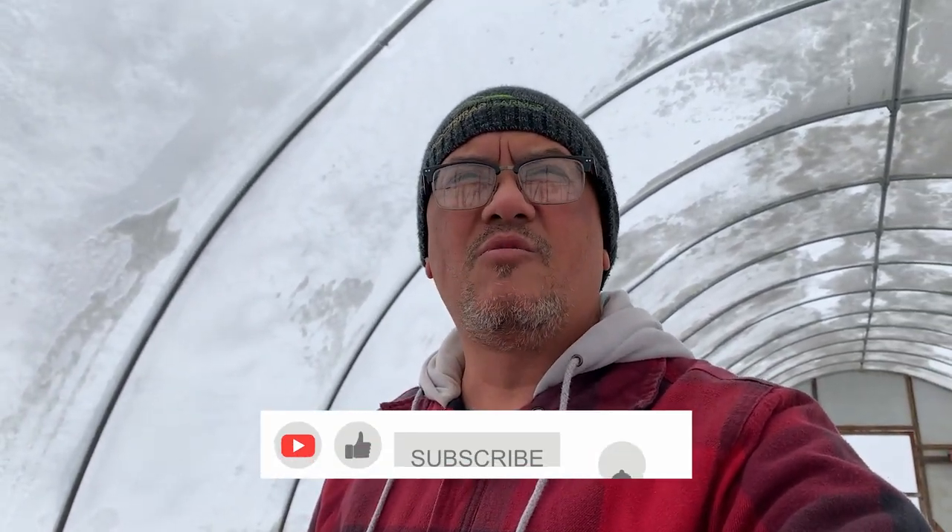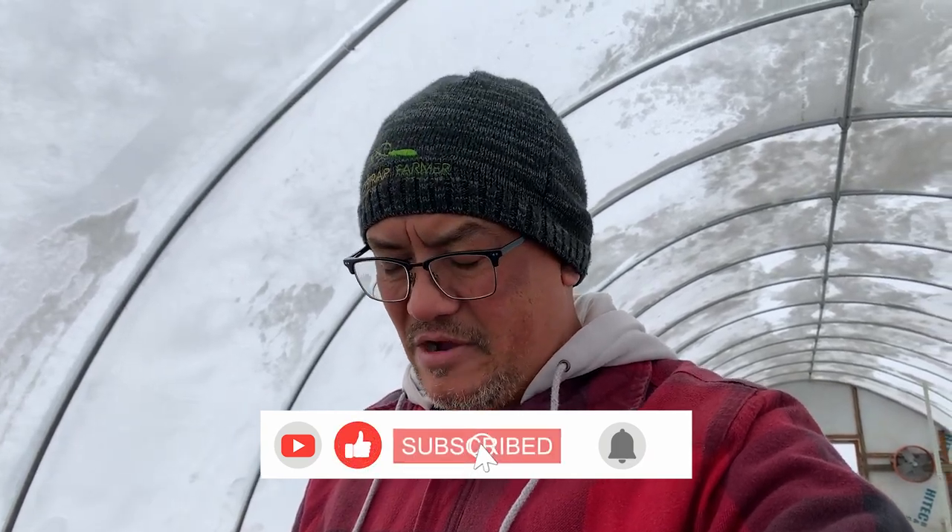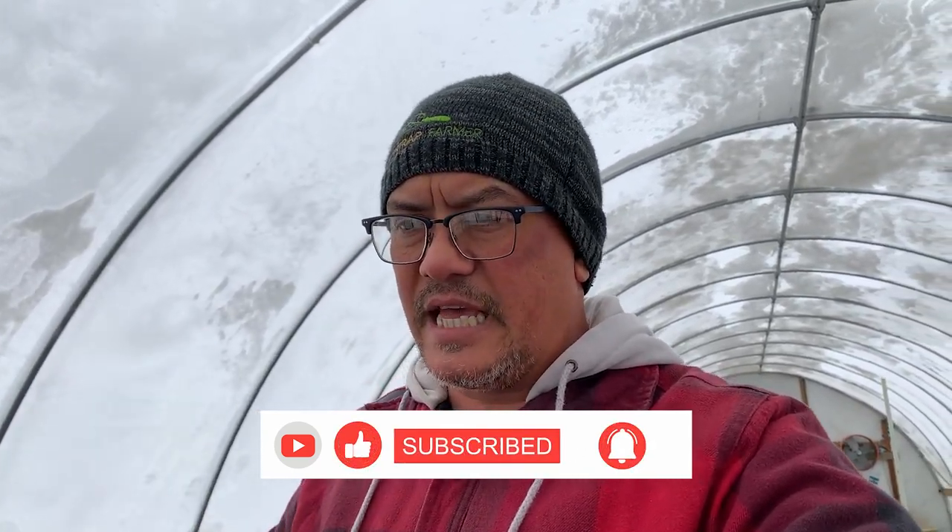I hope that's helpful — just a little bit into the life of a market gardener where it's cold outside and you get a little bit of snow. Thanks for watching.